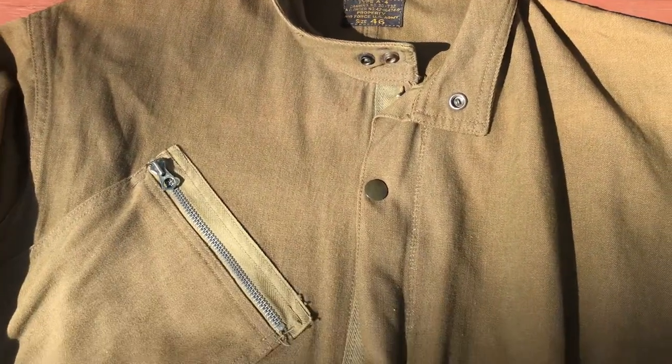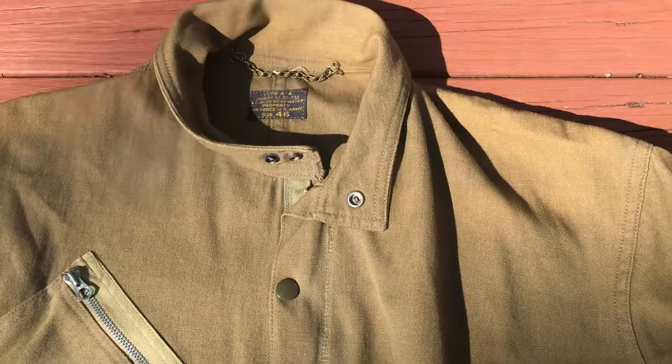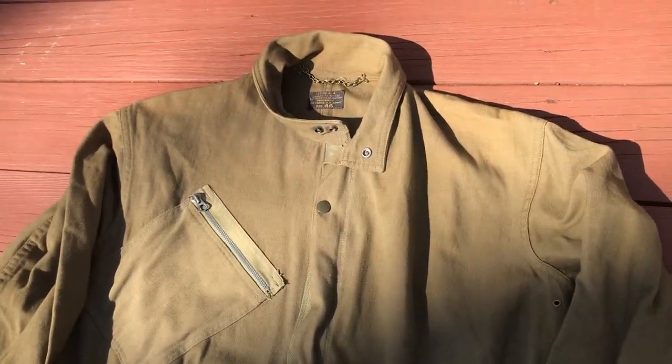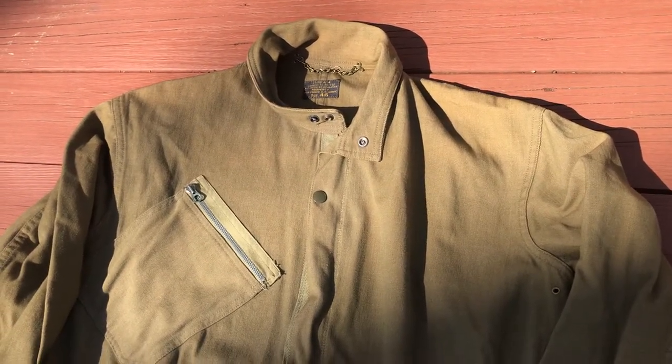But yeah, this is my original. Normally I wear this. It's got a little bit of fading just from sheer age on the top, but that came like that. Overall, it's in really, really good condition. You can find original A4s — they're still pretty plentiful. A little harder to find in the bigger sizes like this, but they're still out there.